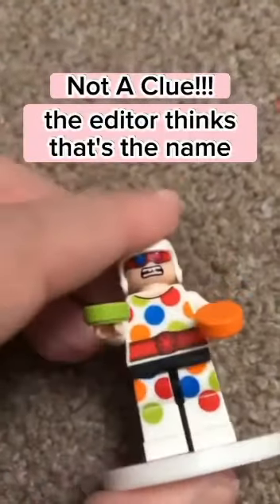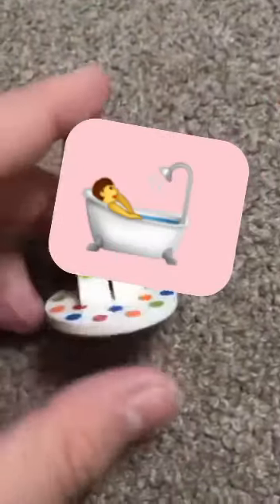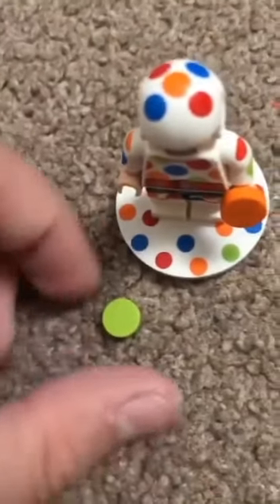So yeah, this is her. This is the other guy — not clear what his name is either. It's been like a year or something since I've built this set. If you're wondering why my hands are so wrinkly, I've just got out of the bath.